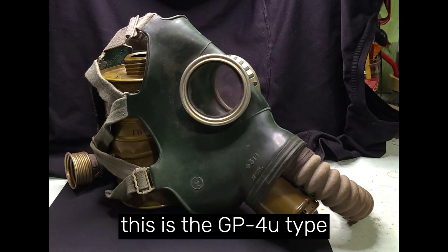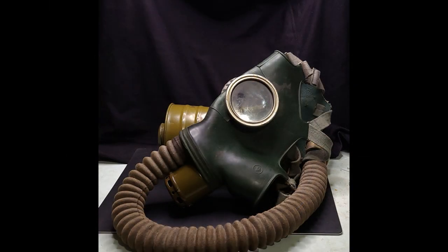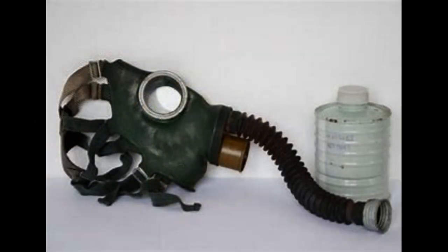The original GP-4 is a simple designed gas mask that consists of a rubber face piece, the eyeglass pieces with metal clamps, the green exhale valve, and the black rubber inhale hose that connects to the filter.